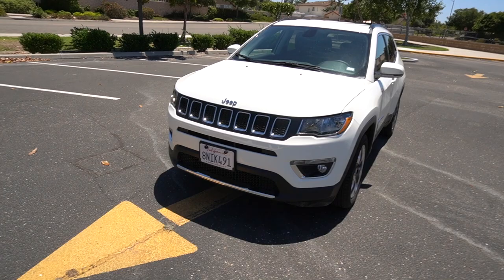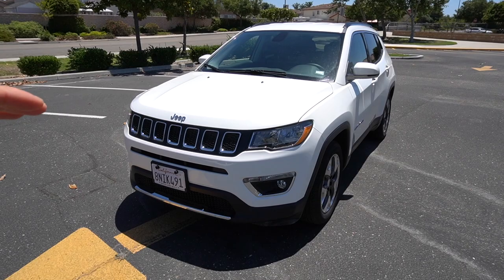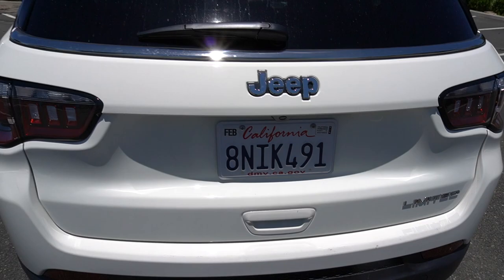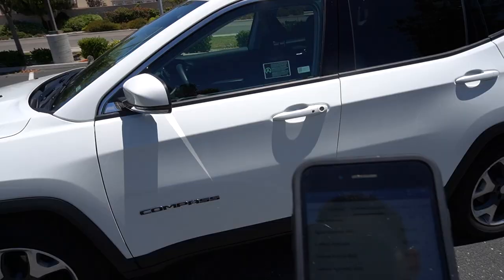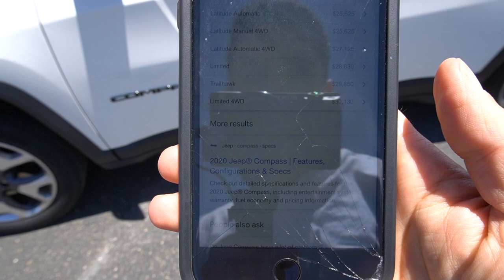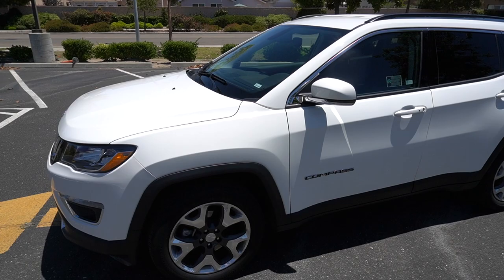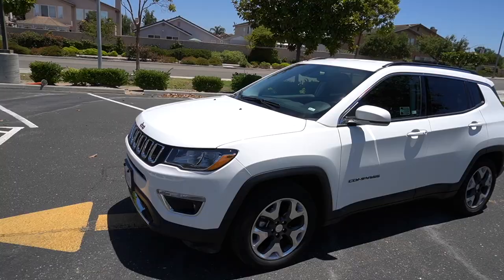Today we're doing the review on this 2020 Jeep Compass Limited right here. From what I've seen, I don't know too much about them, but this is the top of the line when it comes to the Compasses. There's the Limited, then there's the Trailhawk, and then the Limited 4x4. These ones go for about $28,000 to start depending on what trim you go with and what options you get. Let's take a look at it and see what it looks like from the outside.